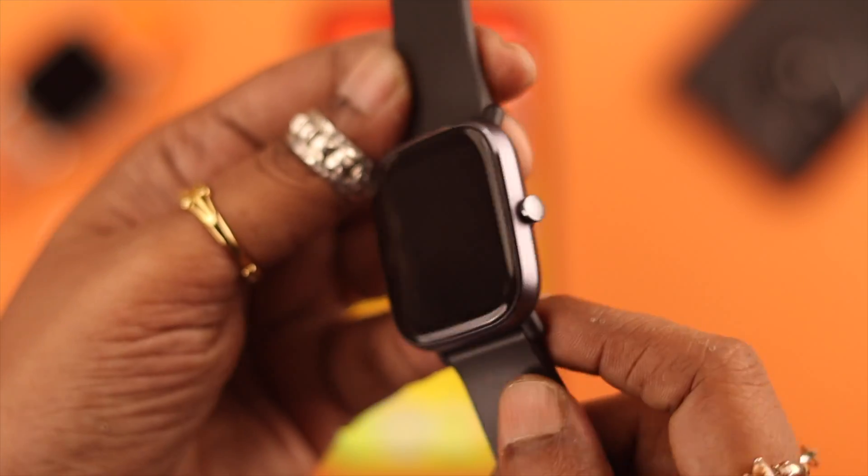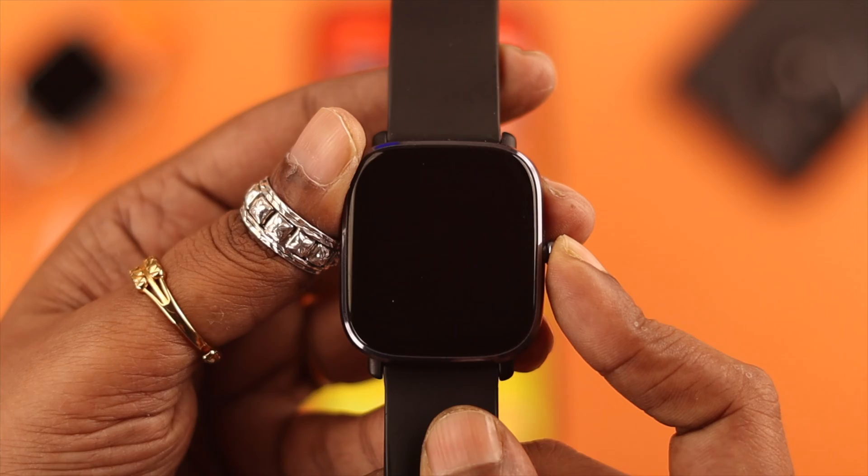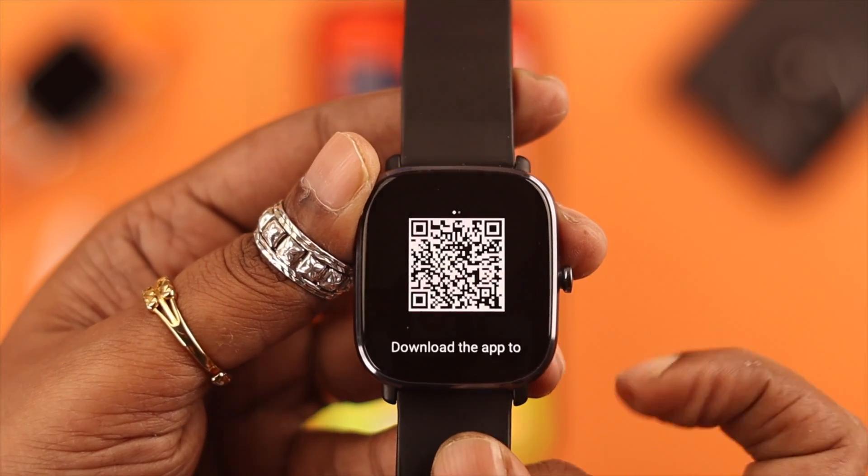First, press and hold the side button on your watch. After that, you'll get this QR code.